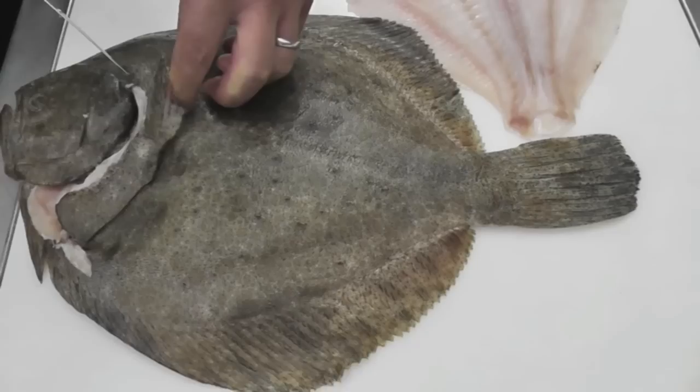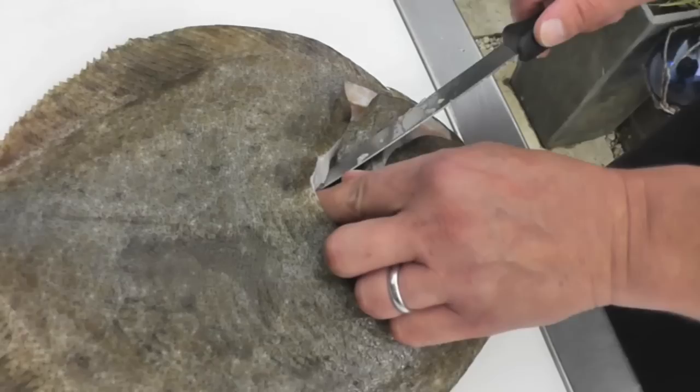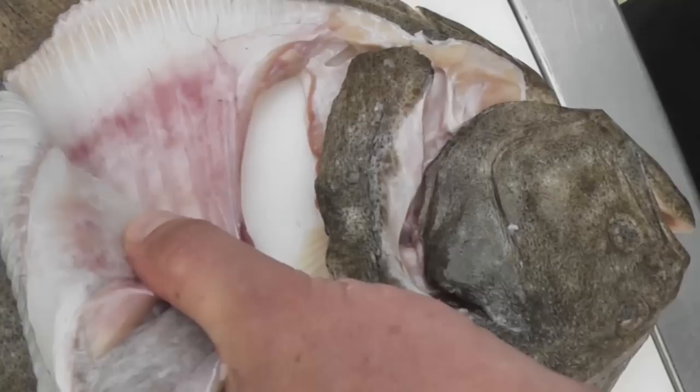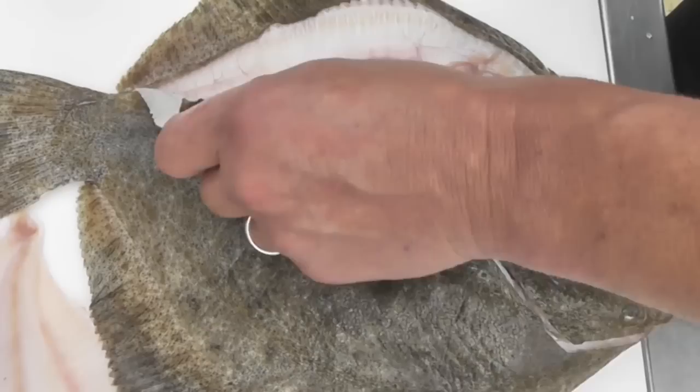We're now going to show you how to remove the black fillet. I'm going to release the fillet from the head end again on the far side of the fish. Just as with the white side, we need to make sure we get a good tight yield right round the side of the head. I'm going to lift the fillet up with my finger, slide my knife underneath the beginning of the fillet and then on top of the spine. I'm going to push my knife in along the right hand side of the lateral line and just pull the knife out the side of the fish — and I've lifted half of the right hand side of the fillet.